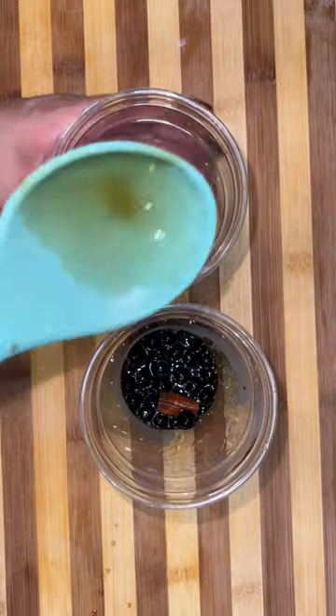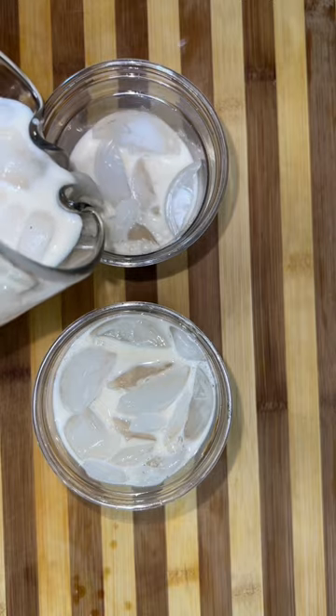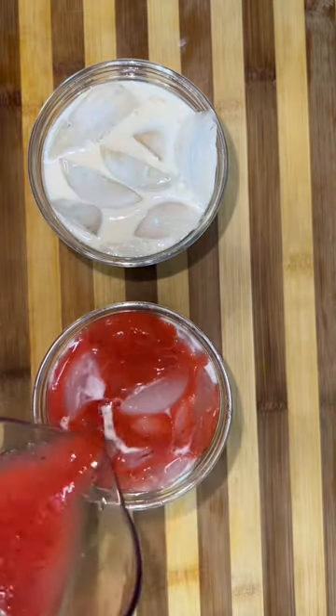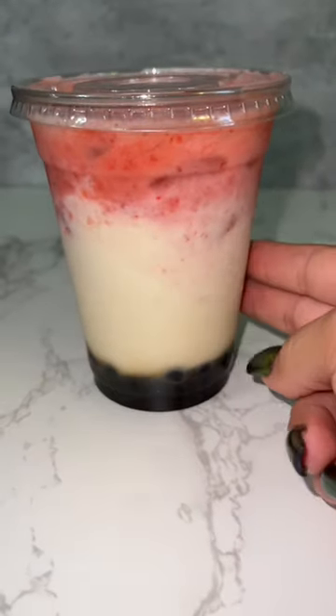Now is the perfect time to check for sweetness — if it needs more sugar, add more sugar; if it's too sweet, just add more water. Add some of the boba to the bottom of your cup and make sure to add some of that syrup too because that's flavor. You can also blend some strawberries with sugar to make a strawberry horchata with boba.